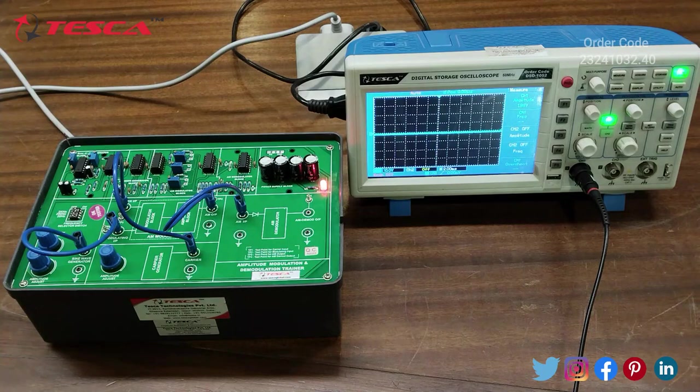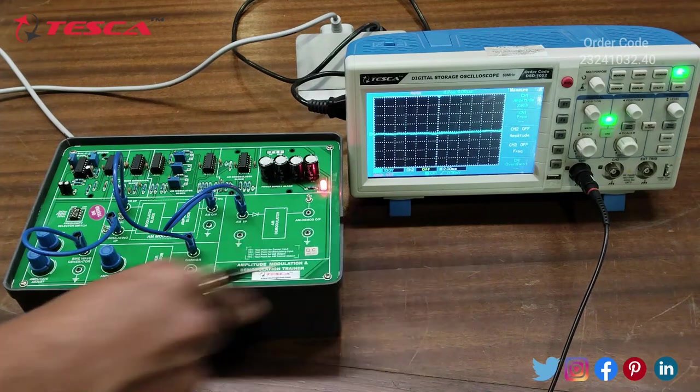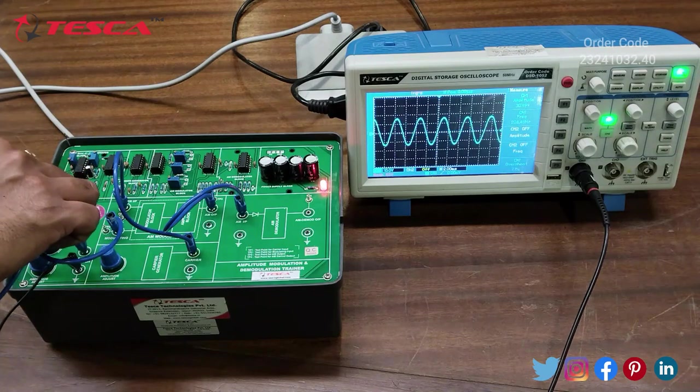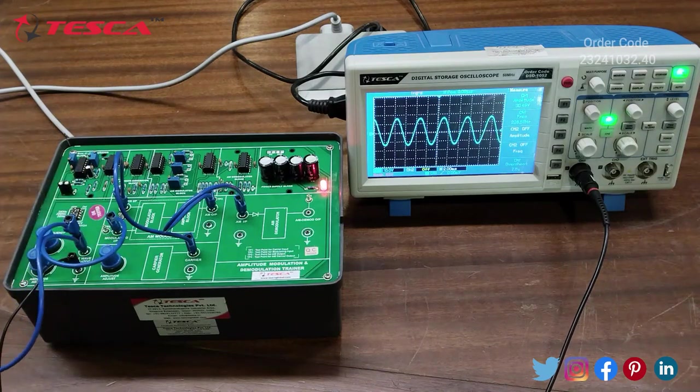Now we will view the Sine Wave on the DSO. We connect the ground to the ground of the Sine Wave Generator, then connect the probe terminal to the Sine Wave Generator Section. On the DSO you will notice the Sine Wave of approximately 220 Hz frequency.